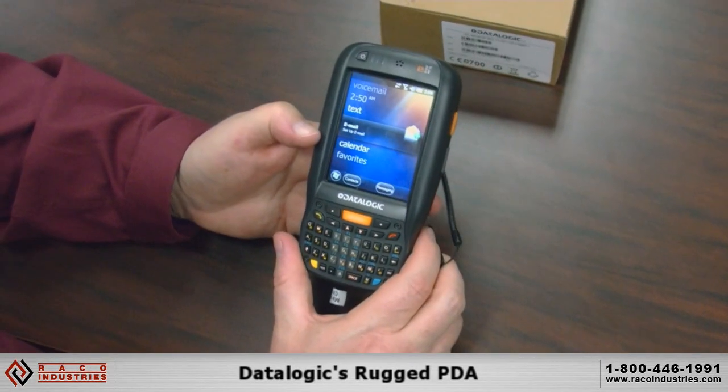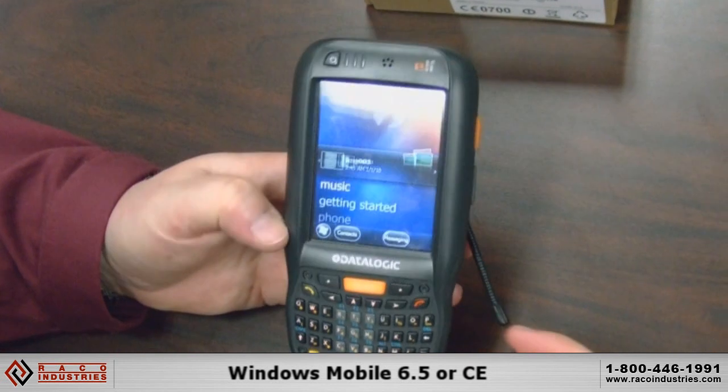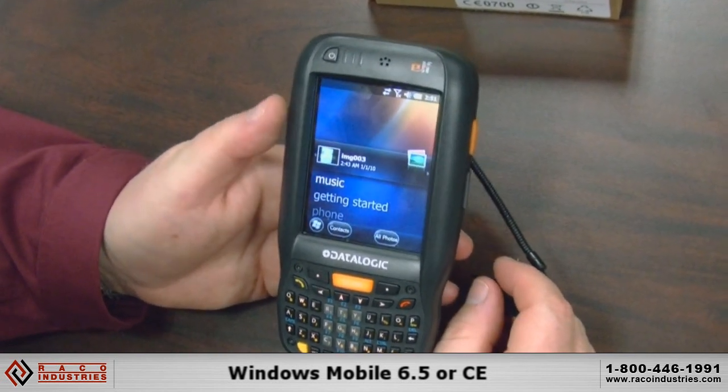This is the ELF from Datalogic Mobile. This particular device has Windows Mobile 6.5 on it. Datalogic does offer CE on this product as well.